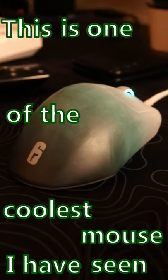This is one of the coolest mice I have seen. This right here is the SteelSeries Prime Black Ice Edition, a collaboration between Rainbow Six Siege and SteelSeries. And I have to say, this is a really cool looking mouse.